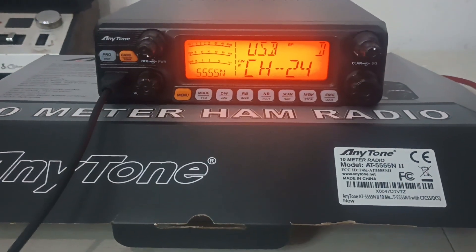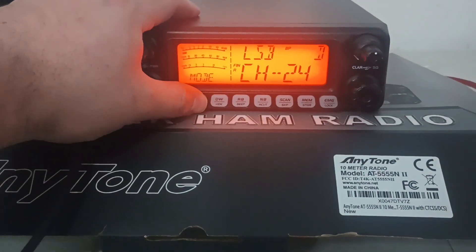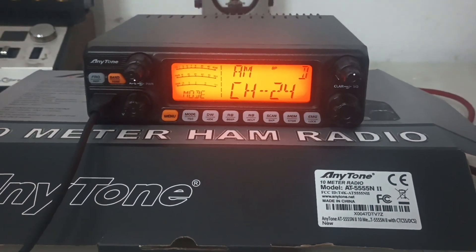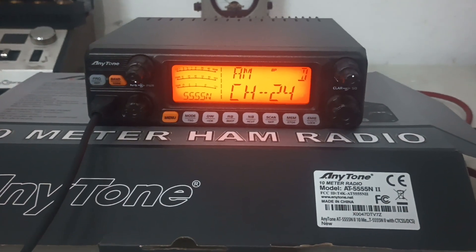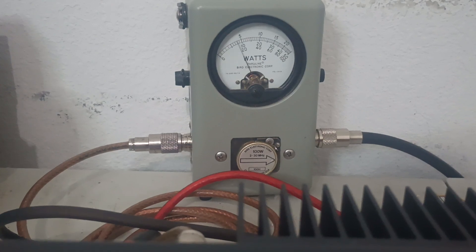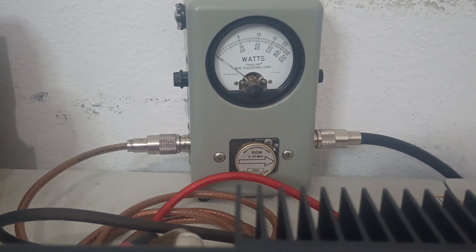Let's get into the actual performance of the radio. We'll start out on AM and we're going to have a 100-watt slug in our meter, so we're going to be looking at the bottom scale. We will check average power and we will check PEP power. This is average power with the carrier wide open — that's about 23, 24 watts.